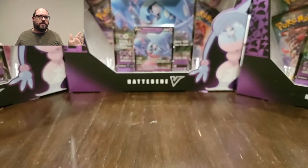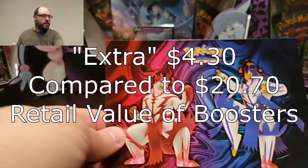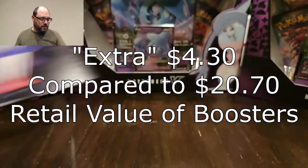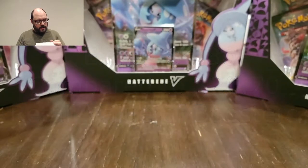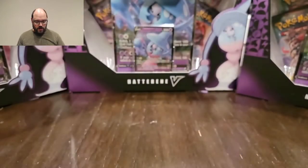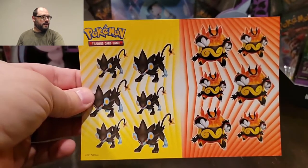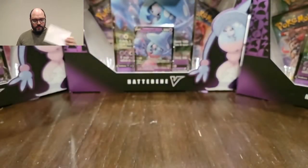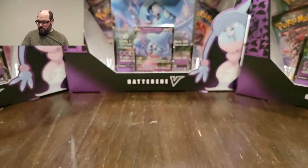I'm already going to say this is totally worth the extra money. If you enjoy Pokemon and you enjoy showing off your love of Pokemon, there is a ton in here. All of these things I'm showing you right now are stickers. If you want to dress up your notebook or the lunchbox, you can definitely do that - there's a ton.